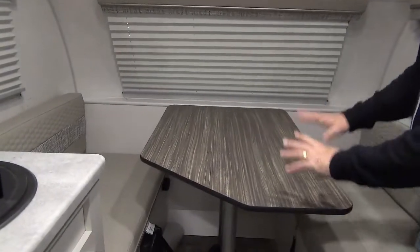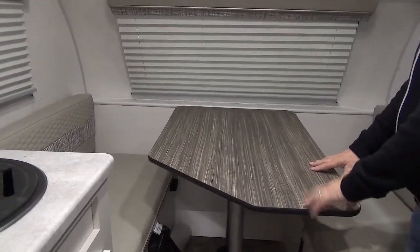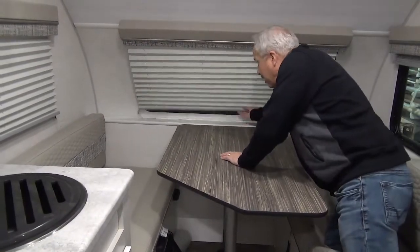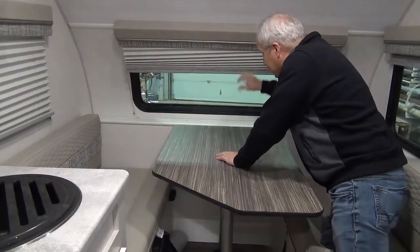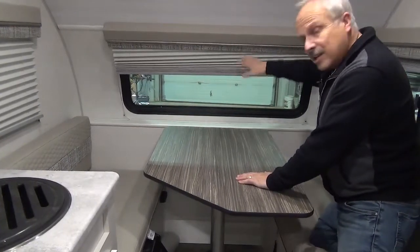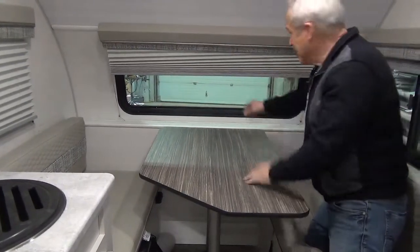Inside, you have a nice table that will also make into a bed. And the window I mentioned — this can just flip up so you can see outside. Having breakfast, coffee, and the sunrise coming up — pretty nifty, huh?